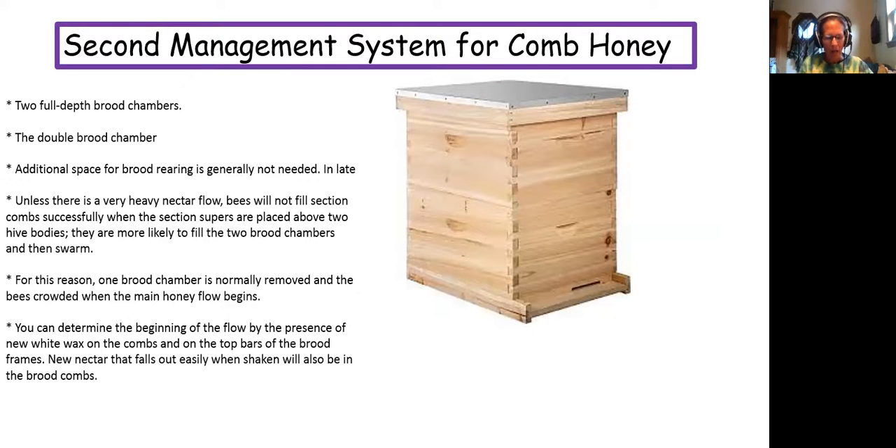With two full deep brood chambers, additional space for brood rearing is generally not needed unless there is a very heavy nectar flow. Bees will not fill section combs successfully when section supers are placed above two high bodies — they are more likely to fill two chambers.